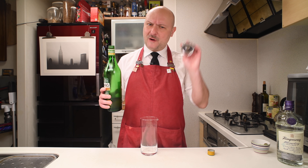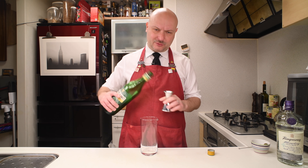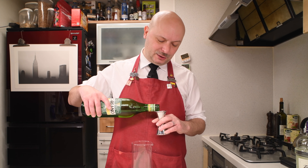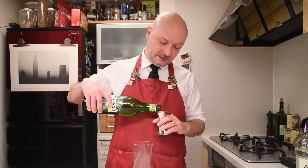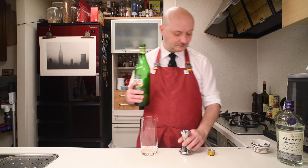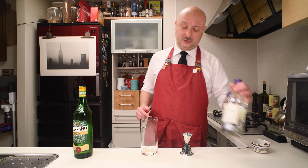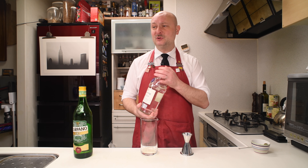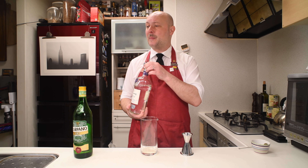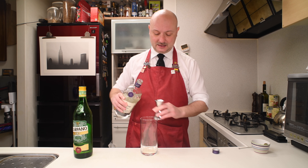Specifically, he said you should use one sixth of the amount of gin as for the amount of your dry vermouth. So I'm gonna use 10 milliliters of dry vermouth. Then Sir Paul said to use London dry gin, so I'm using Tanqueray in the amount of exactly 60 milliliters.